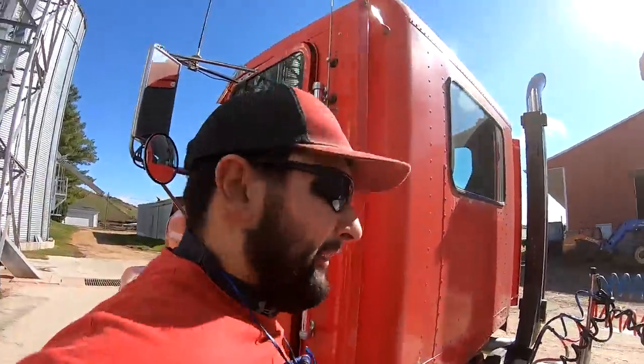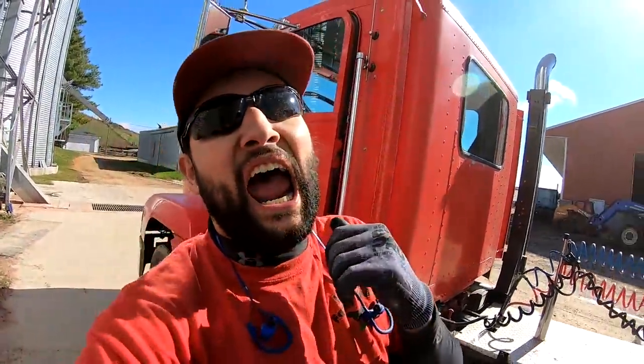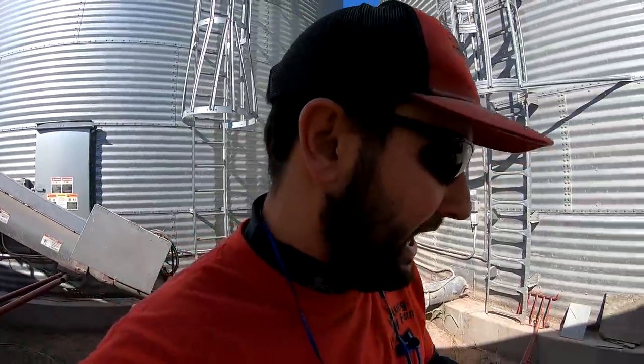We'll let the dryer run and go grab some lunch. I just shut the door on my thumb — I've never done that before. Wow, that hurt. We'll let the dryer run for a bit, go grab some lunch, and I am going to go cry a little bit. Just kidding, but that actually did hurt.